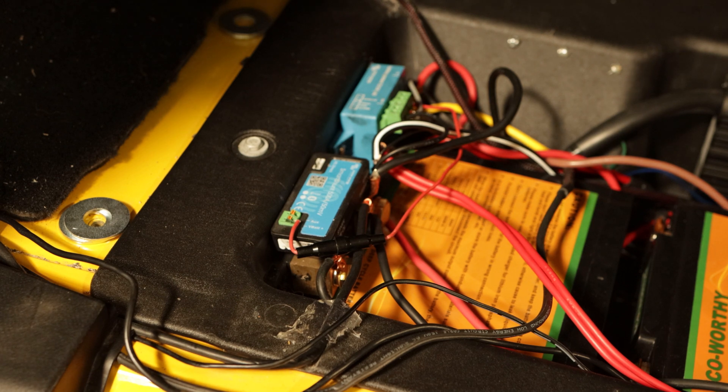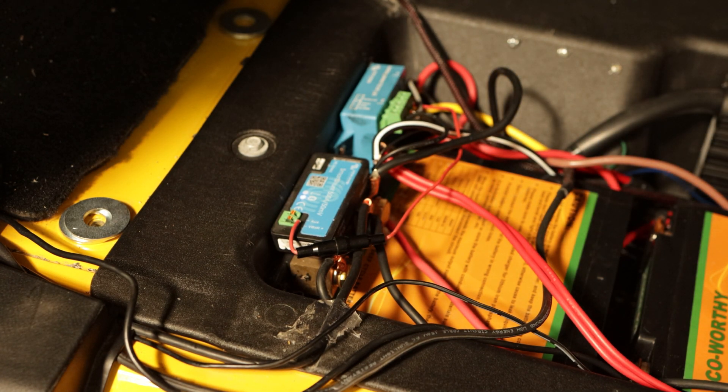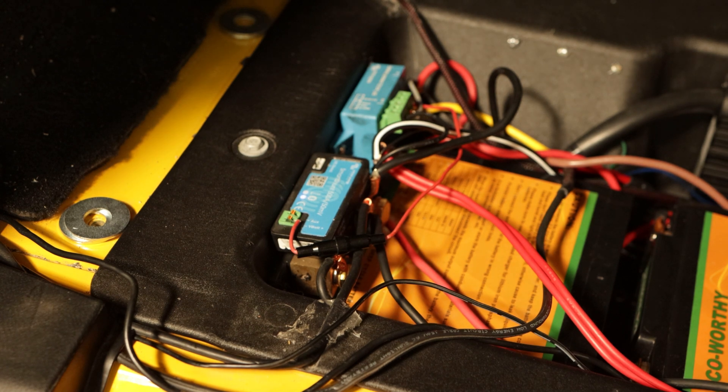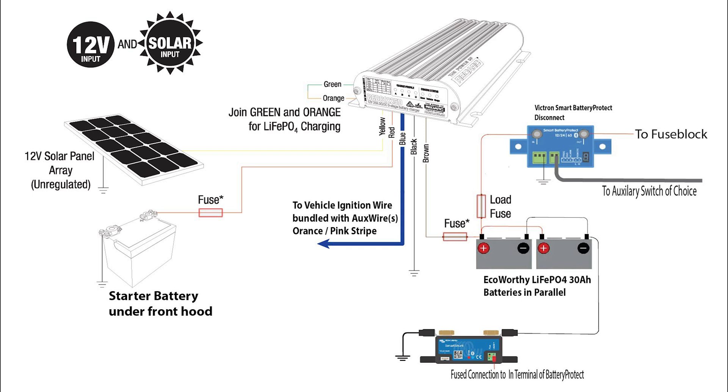An item which is very important for house batteries on any vehicle is to have a smart shunt. This is a Victron 500 amp smart shunt — it costs about $130. Realistically, neither the smart shunt nor the battery disconnect are strictly necessary, but for a few extra bucks you get some added security. Notice here that there's the battery disconnect — it's a great little system. What it really does is detect if the voltage drops too low for the lithium batteries, which would cause them to self-destruct. It also has a relay that I use to shut off the battery system.